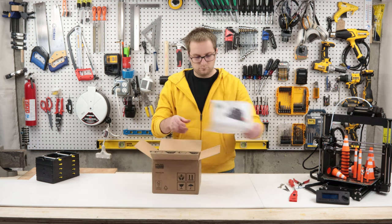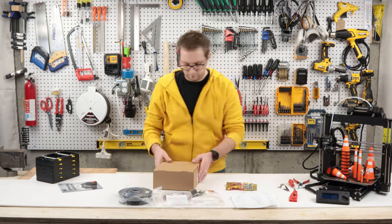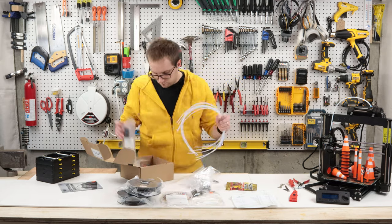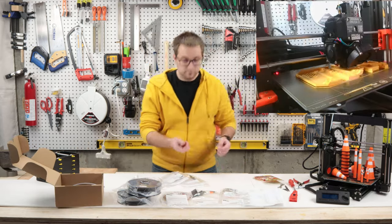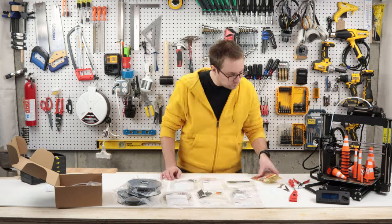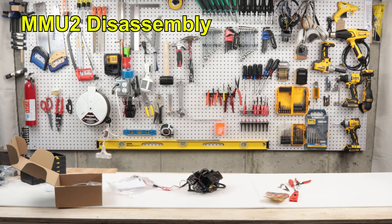As per usual, the Prusa packaging is excellent. Everything is packaged and organized really nicely. If you're using the upgrade kit from an MMU2 to an MMU3, it'll come with enough PETG for you to print all of the printed parts. Just keep in mind you'll need about 48 hours of print time to make all of the printed parts.